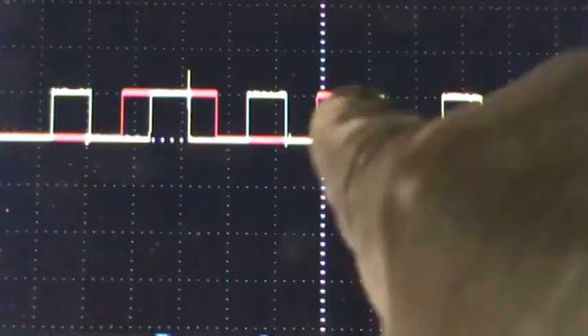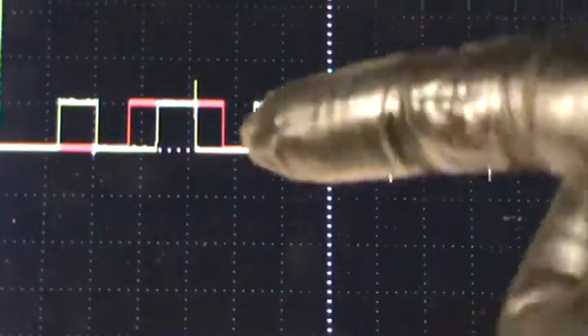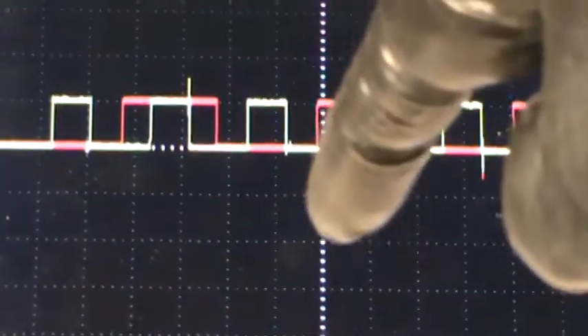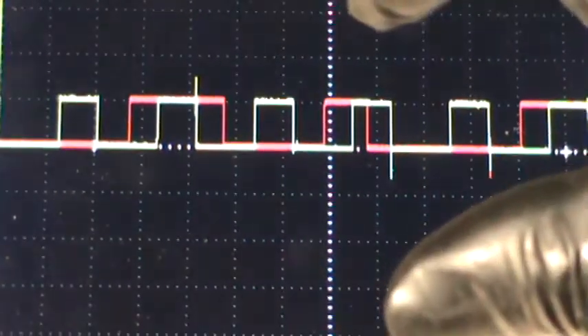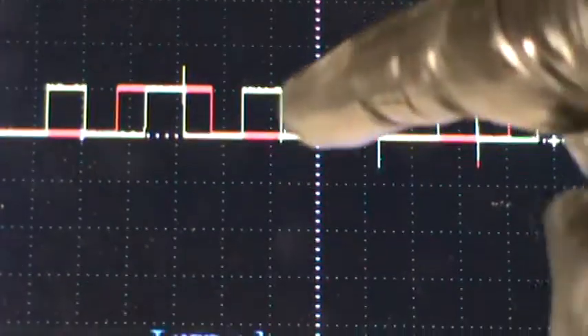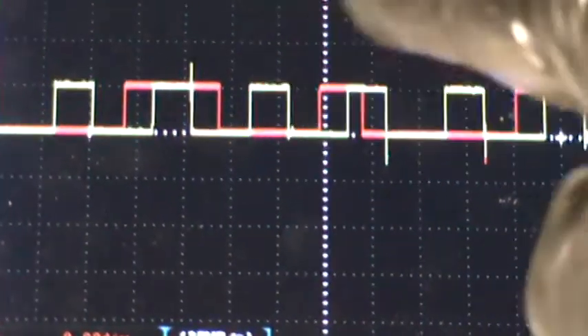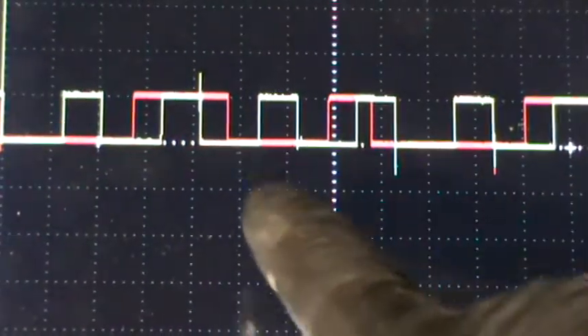That means the crank went once, twice. That makes sense because the plate — if you look at the plate in the video — it's a round plate and it has at both corners 180 degrees across as a plate. So every time it turns, it goes across that sensor, hits it once, hits it again. So for every 360 degrees, you see two pulses. That makes sense, right?